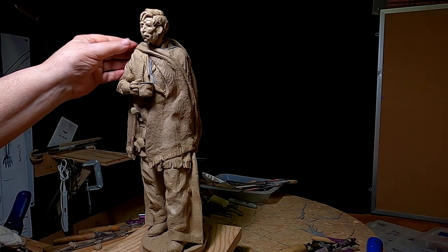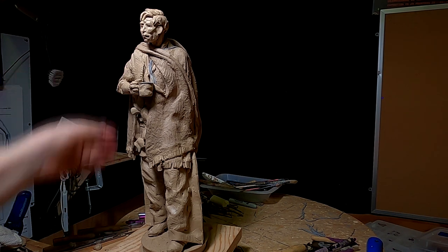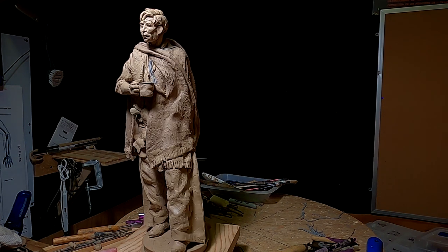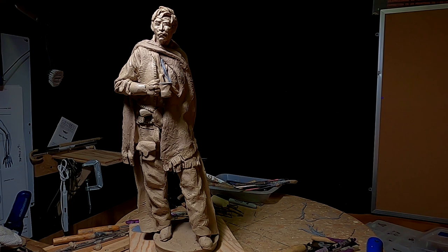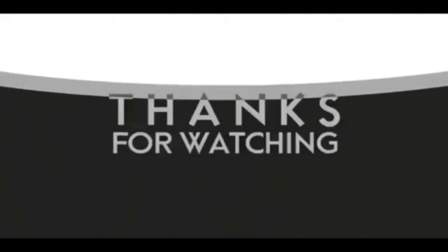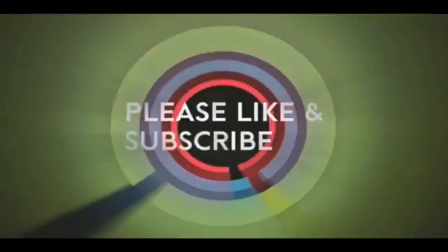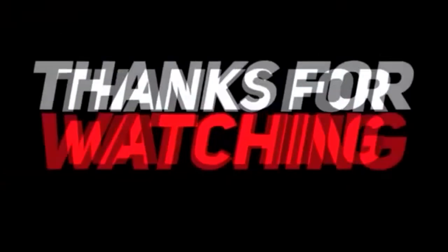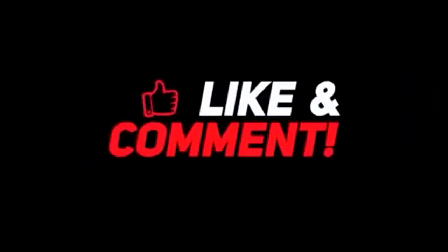All right everybody, that's going to have to do it for tonight, and I will see you guys mañana — we'll get busy on this thing and get this thing done. Good night. If you like this video, please like and subscribe to my channel, it really would help me. Also check out the link below this video — it will take you to a review of my nine instructional videos that could be very helpful to you if you're thinking of sculpting. Good night everybody, I'll see you next time.